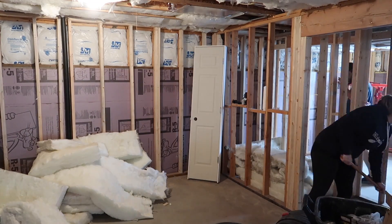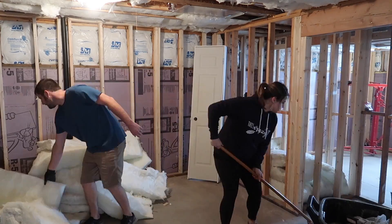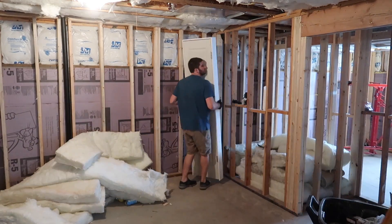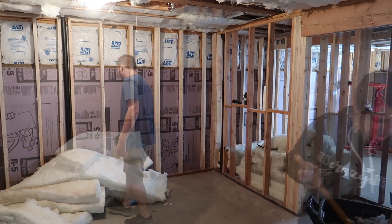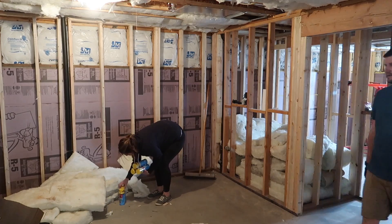During the time that Kyle was framing he had to pull some of the insulation out of the ceiling, so that's what all this insulation is here for. He was just reorganizing that into one of the spare bedroom closets, and then while he did that I just took care of sweeping the floor.